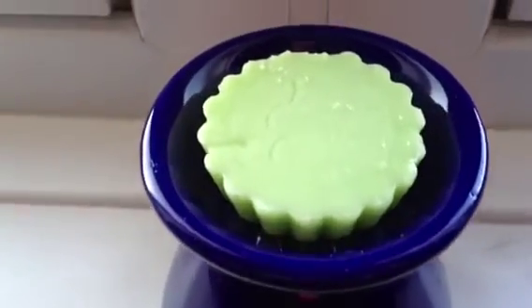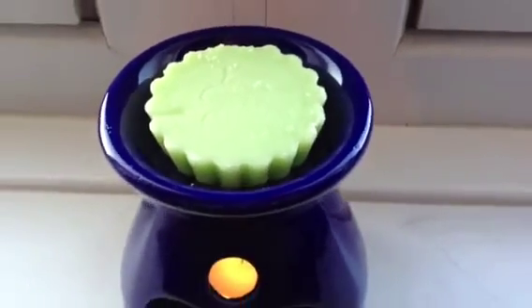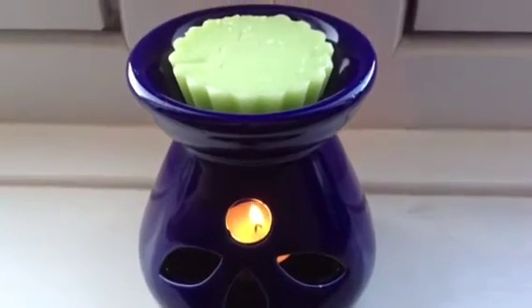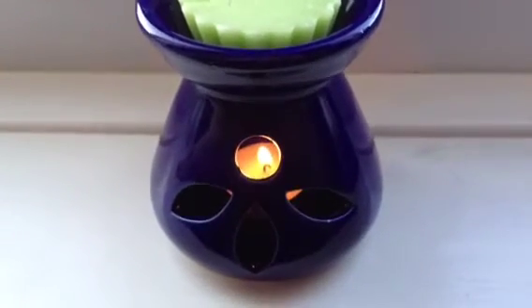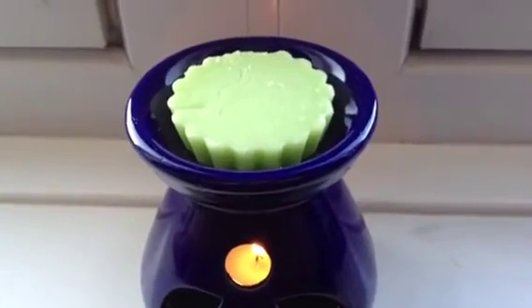I've actually got a Yankee Candle Tart in there today and it's honeydew and melon. I can't wait to see if this one works. So I'll see you in a second and you'll see if this one is working.